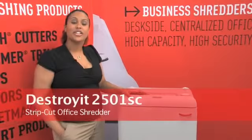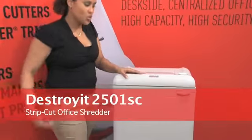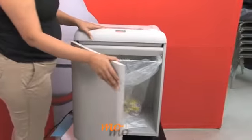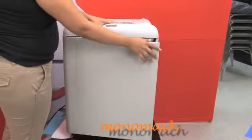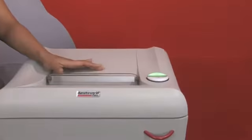Here we have the Destroy It 2501 strip cut office shredder. This office shredder has a 20-gallon bin, as you can see here, and it has a safety protection system. Part of that system is the transparent safety shield here.